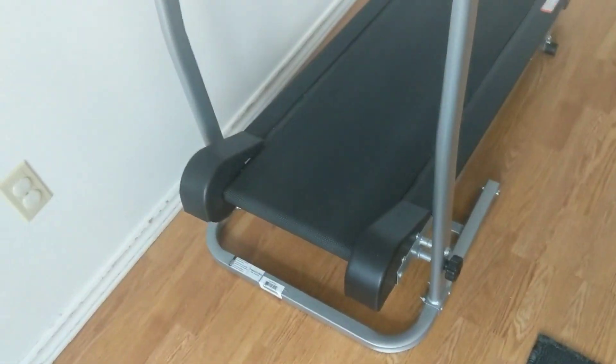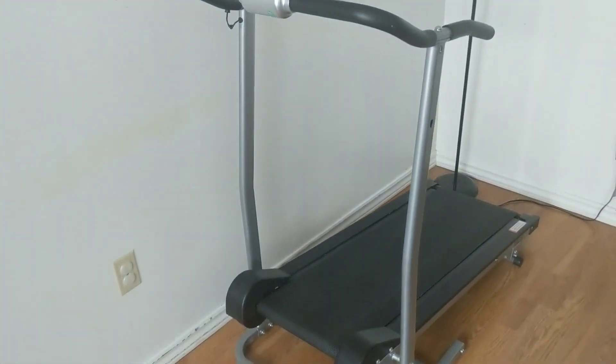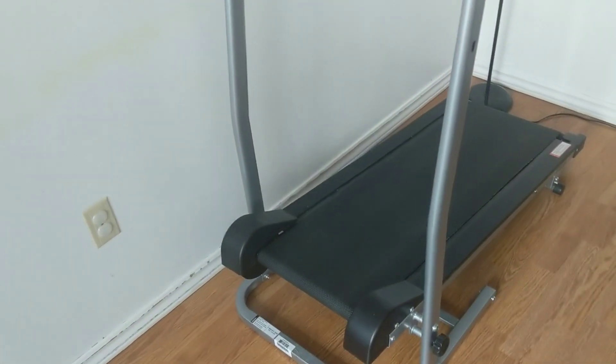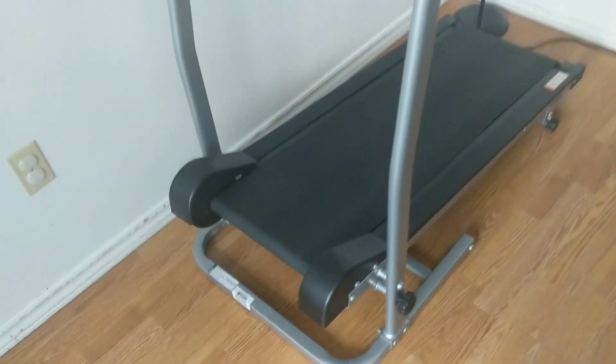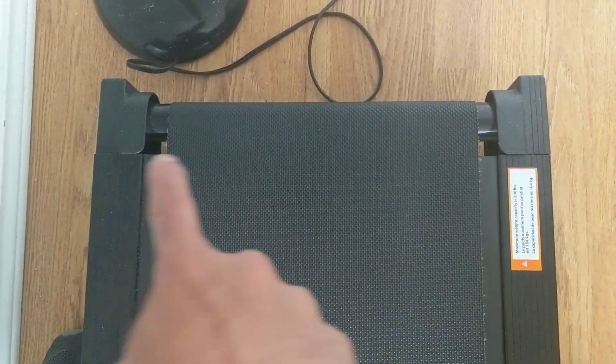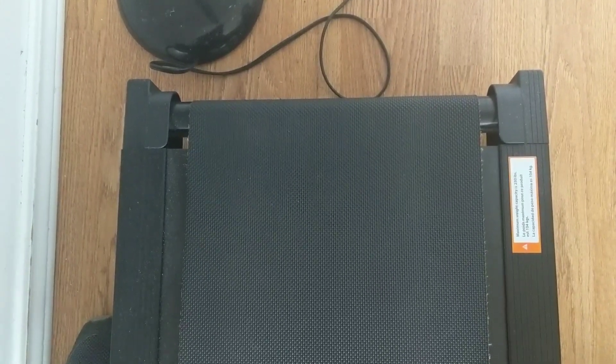My biggest issue after two years — this has done very well for me — but the only recurring issue was adjusting the tread. You can see it's centered right here. To keep it in the center, there are two adjustments here that require an Allen key. You need to do quarter turns, and yeah, it was still very difficult to do.